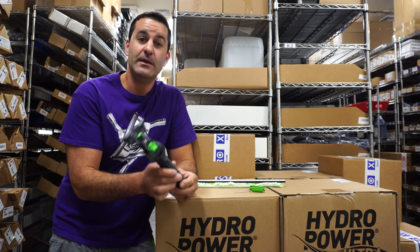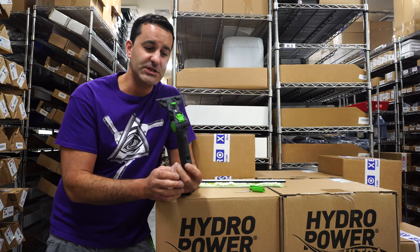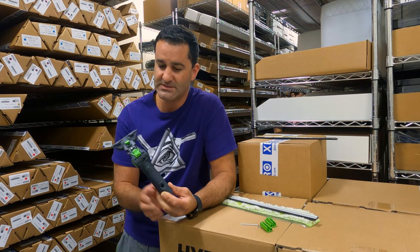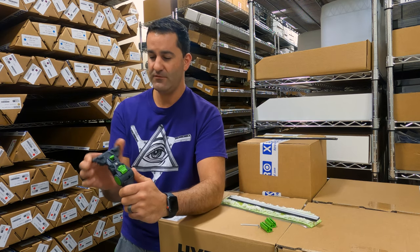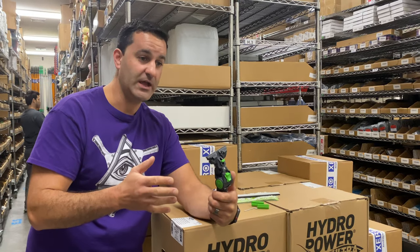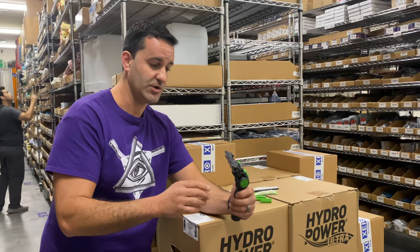Alex at windowcleaner.com. Here I have the Pulex Uni-Handle. This is the newest handle from Pulex. It is a pivoting handle, excellent for pole work. Very unique handle with a lot of different features I want to show you.